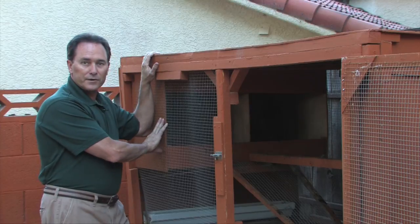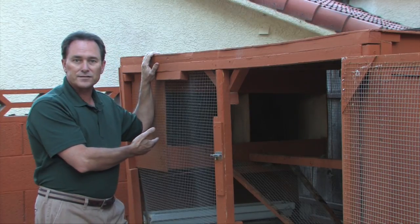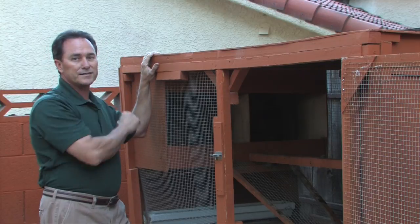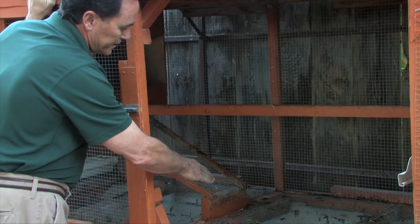These are the nesting boxes I built, which is basically a box with a divider in it. They're 16 by 16 inches each. And I built a little face on here so the eggs would not roll forward. I've tilted the bottom so they roll backwards, so it's easier to get them from the backside. I've got a little ramp that I built here to make it easy for the chickens to go in and out of the nesting box.